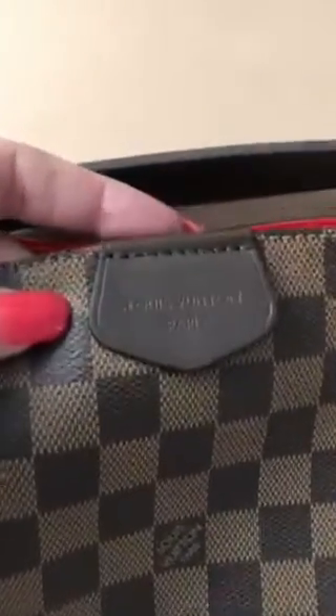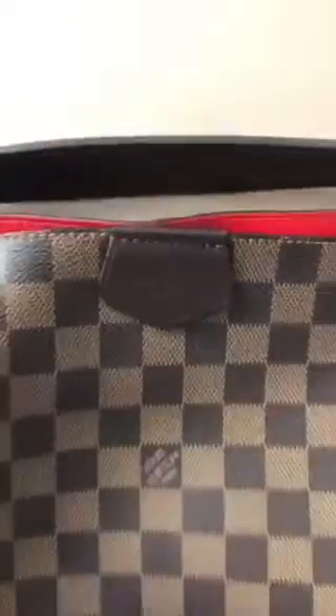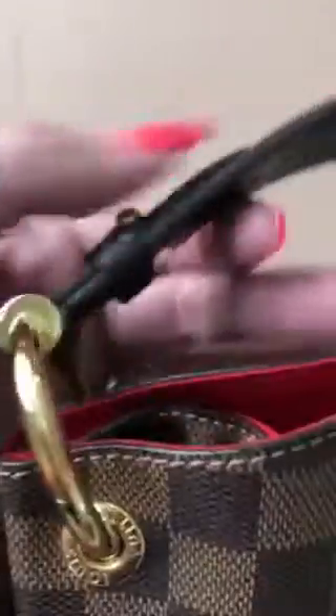They also brought back the tab in the center on the front — Louis Vuitton Paris. I like that too because I know on my old Delightfuls they replaced, there was nothing there. It looked just kind of plain and boring, but looks like they fixed it. The rings on this bag are awesome. They're very nice to look at.